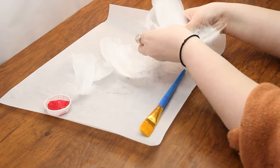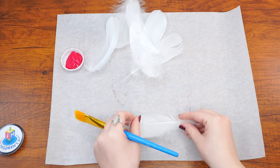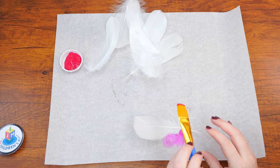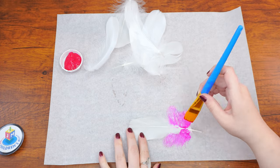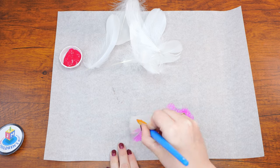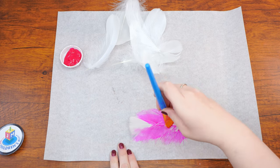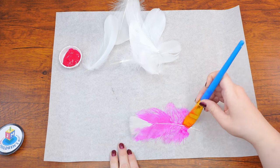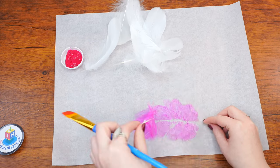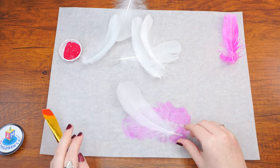Let's begin. Divide the feathers in half — seven in one pile and seven in the other. Set one pile aside. Use the large paintbrush to paint the first pile of feathers pink, or whichever color you chose. Hold the tip of the feather — also called the calamus or the quill — to get a grip so you can use the other hand to paint it. We just need a thin layer of paint, not a lot, to color each feather. Do this for each feather in the first pile.